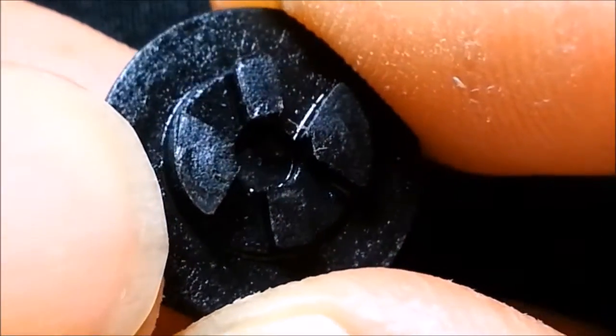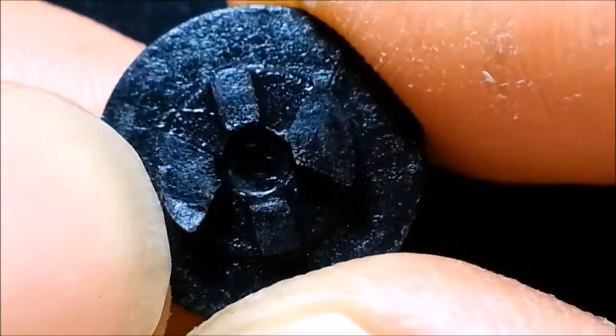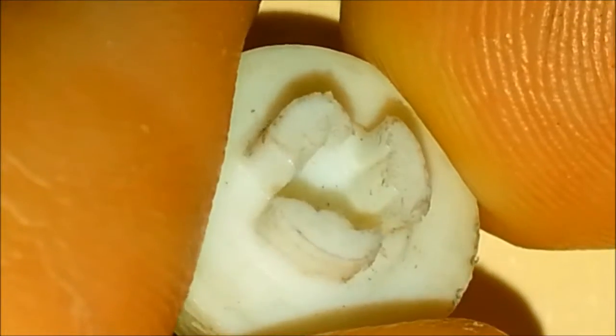The smaller valves have three ports instead of four. I'm splitting this valve horizontally right above the ports. Here's what the ports look like. Notice the tapered shape of the ports.